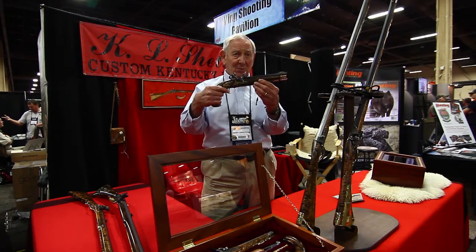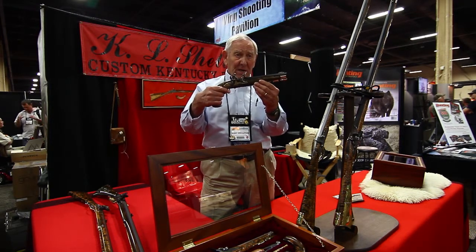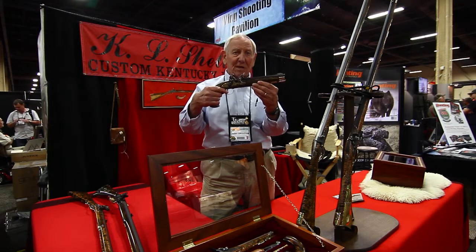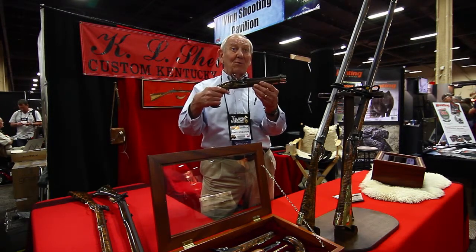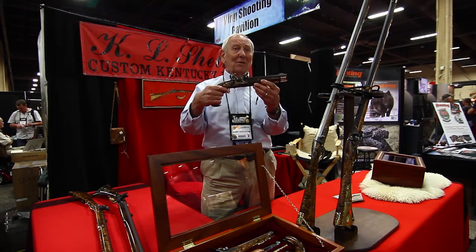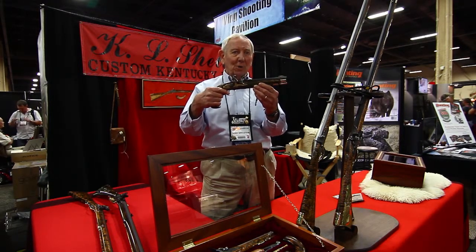You can visit Ken and his website, KLSheltonKentuckyRifles.com, or come to our booth, number 3037. We'll be glad to show you the guns and design one to your personal taste.